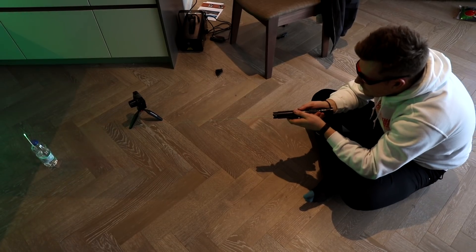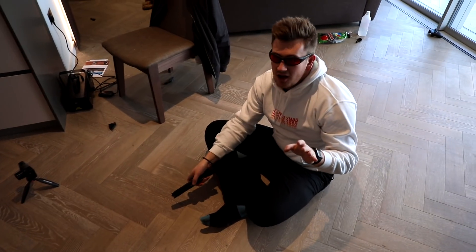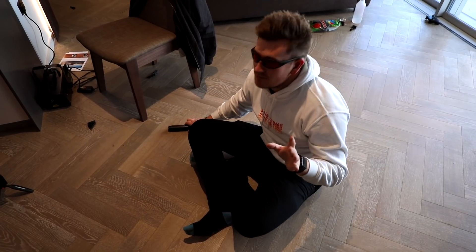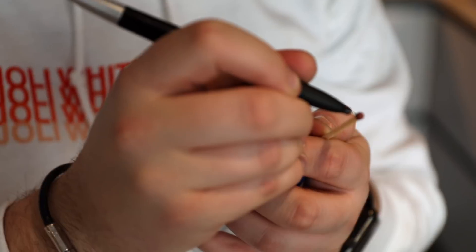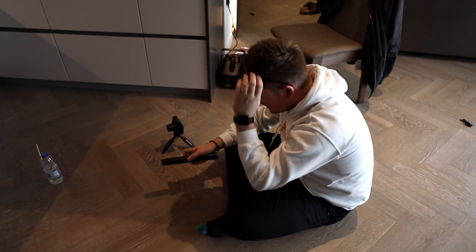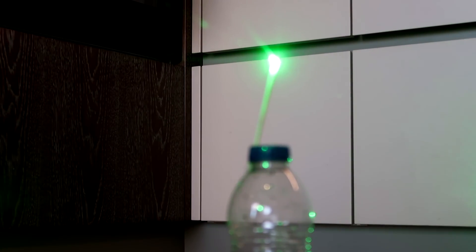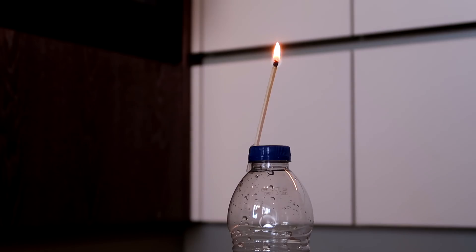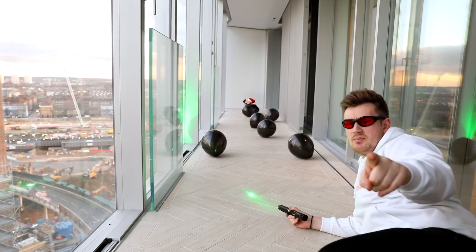Now we're going to see if this laser pen can light a match. Is it smoking yet? That hasn't worked, but I think I know something that will help. What we need to do is draw a black square on the match to conduct the heat a little bit more, and I think that will help it light. Hopefully — that's the plan anyway. Okay, we're going to go again. He's smoking! Look at that — we lit a match with a laser pen. That is unbelievable!